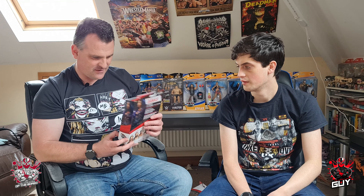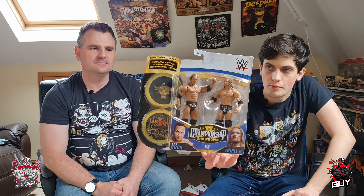The next one we have is another Championship Showdown — this is Series 2: Triple H and The Rock. Really liking the look of this one. The details they put on their faces are fantastic — they look like the younger Triple H and Rock. As we said in the shop, some wrestlers they seem to get really right with their figures, and Triple H is one of them — spot on every time. The Rock is actually pretty good as well. Really happy with that one.